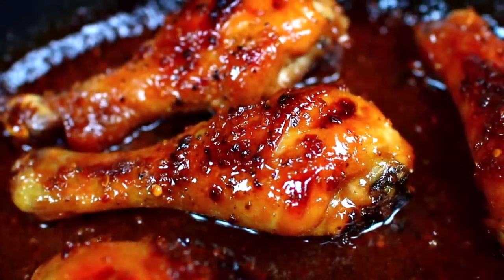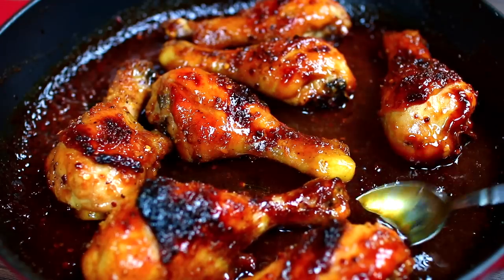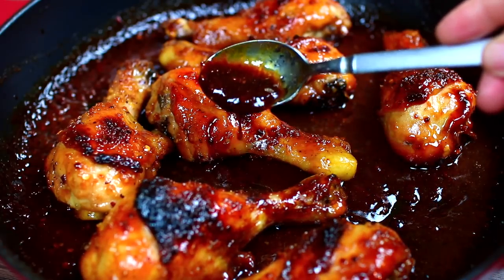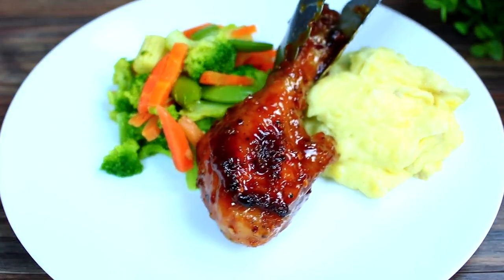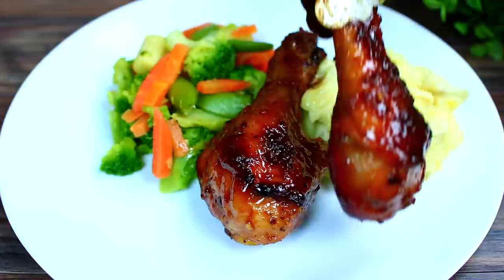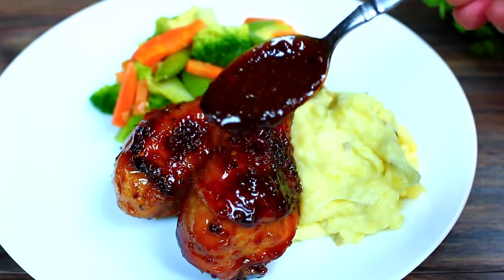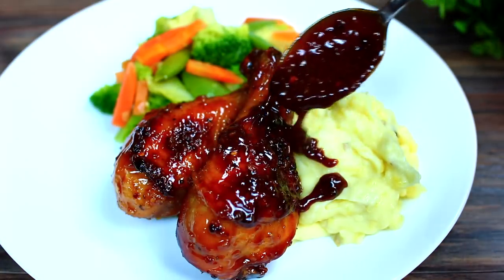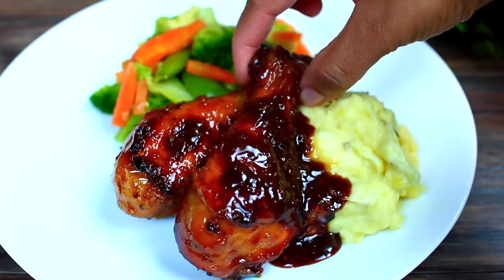Here they are out of the oven — super yummy! The flavor is out of this world. Browning the butter packs the chicken with so much flavor, it is insane. The sauce came out nice and thick and absolutely delicious. I served mine with mashed potatoes and vegetables, but you can also serve this with rice. If you want the ingredients and measurements, check out the description box — I have everything there.